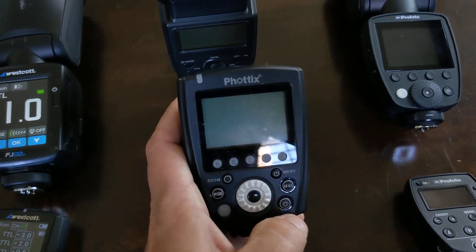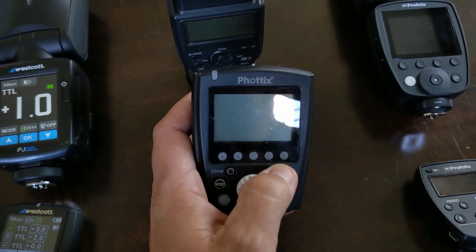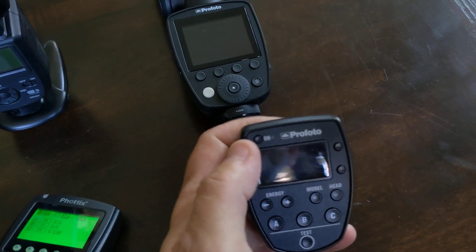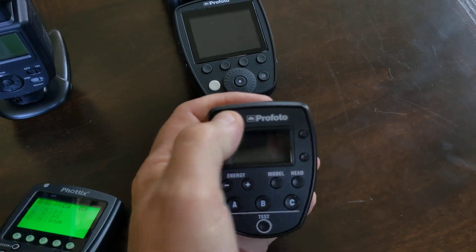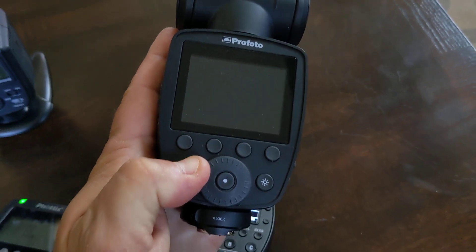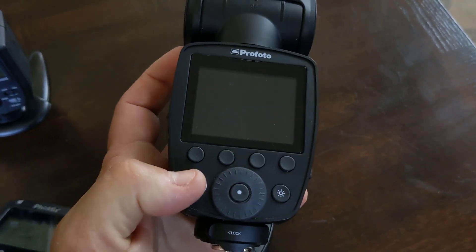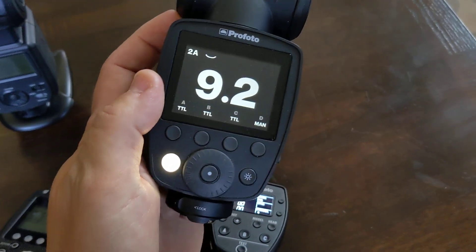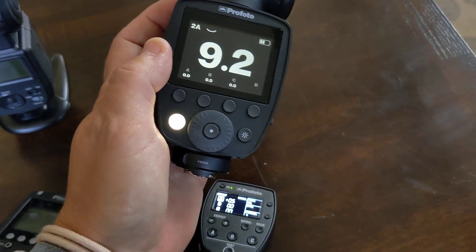The Phottix stuff is pretty good — it's a little bit of press and hold but it comes up pretty fast. Profoto: the press-on is quick and it loads up quick. But this is annoying — hold to turn off, and to turn on you press, hold, and you've got to do this unlock routine, kind of like a Godox AD400 does.